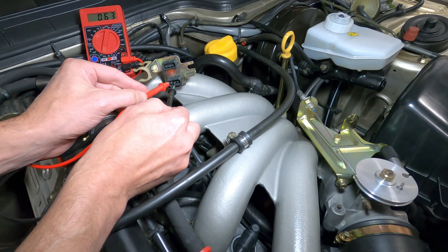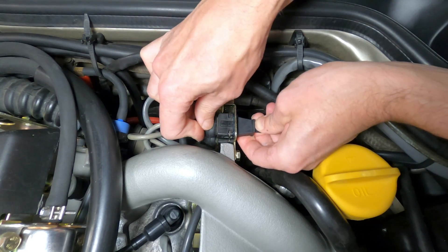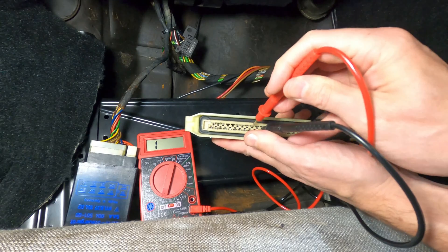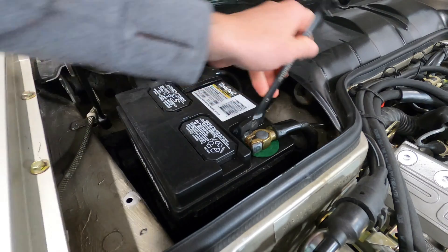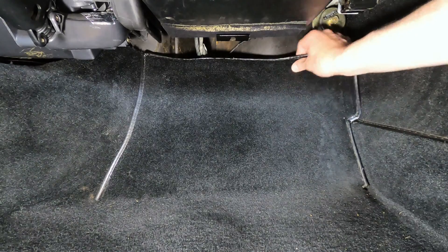Any readings outside these thresholds would warrant further inspection or replacement of the sensors. With the sensor plugs reconnected, similar resistance tests can be performed at the DME computer's electrical connector in order to determine whether or not output signals are reaching the DME. Since we'll be working with the car's electrical system, we'll start by disconnecting the negative terminal on the battery, and then the DME computer can be safely disconnected.